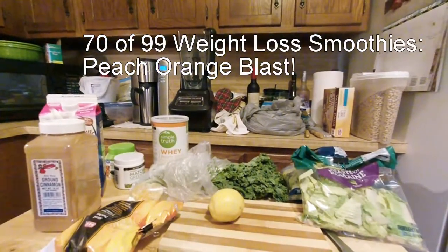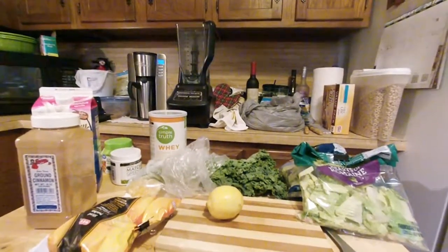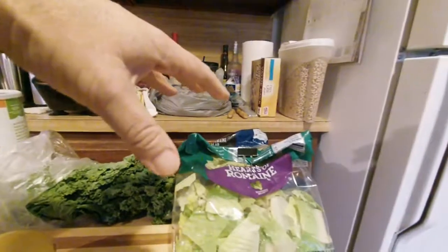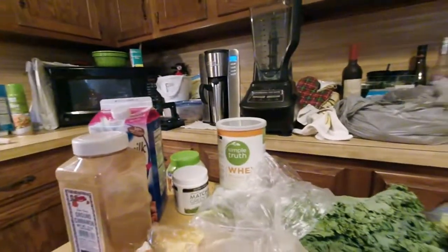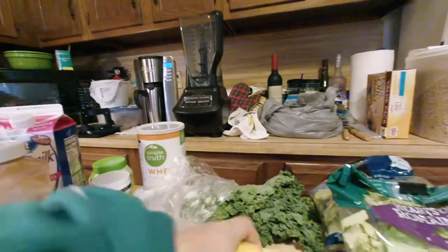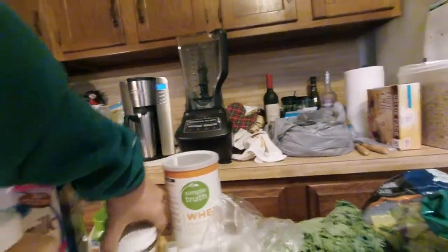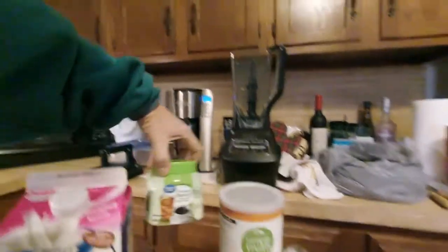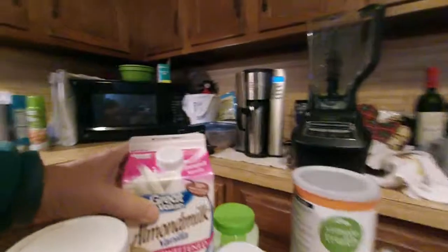Good morning! We're about to do number 70 of 99 weight loss smoothies — Peach Orange Breeze — which contains two cups of kale, four cups of romaine lettuce, half cup of sliced peaches, half an orange peeled. I need to make sure I get more of the seeds out of that one, one lemon peeled, a scoop of protein powder, a teaspoon of matcha green tea, a teaspoon of stevia, and half a teaspoon of cinnamon.